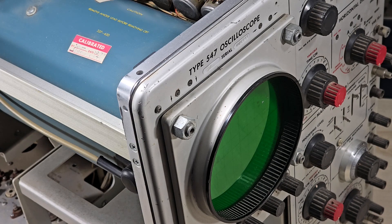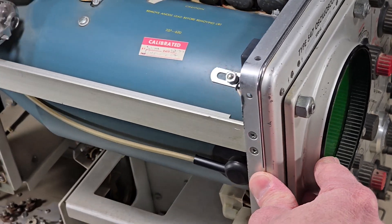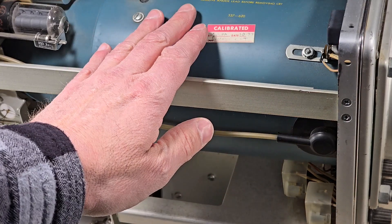On the bench is a Tektronix type 547 oscilloscope. In this short video we're going to explore the high voltage, specifically this 8150 volt section that powers the CRT.